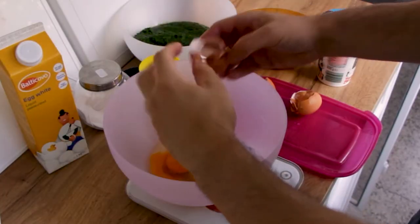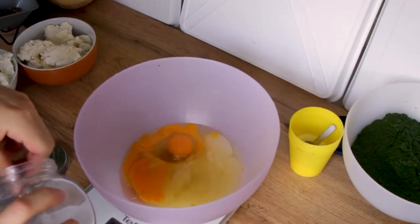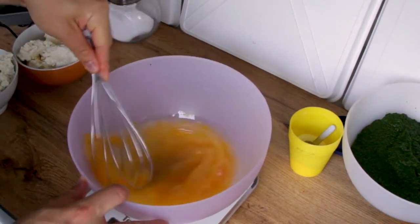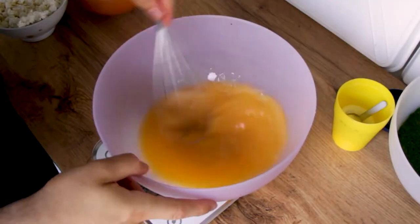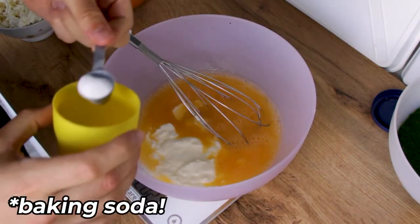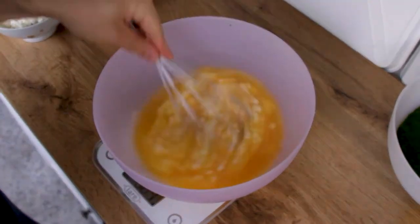Add in the egg whites, or 3 more eggs depending on which route you went. Melt your butter — I'll use the microwave. After that, salt your eggs and let them meet their fate by whisking. Once whisked, add your yogurt — which I forgot to mention in the ingredients section — 200 grams should do the job. Add in one tablespoon of baking powder; the acidity from the yogurt will make it activate. Mix again until a milky, eggy liquid is formed.